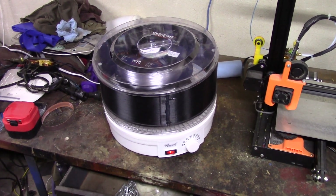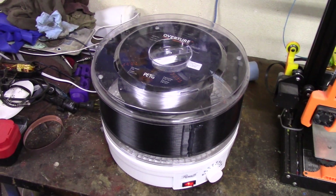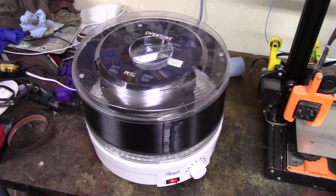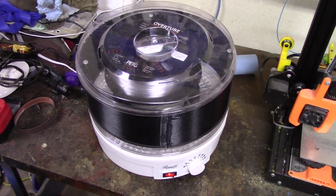Hey everybody, welcome back. So in my attempts to get a nice transparent or at least nicely translucent tail light lens for my old Jeep — link in the cards above for my previous attempts.